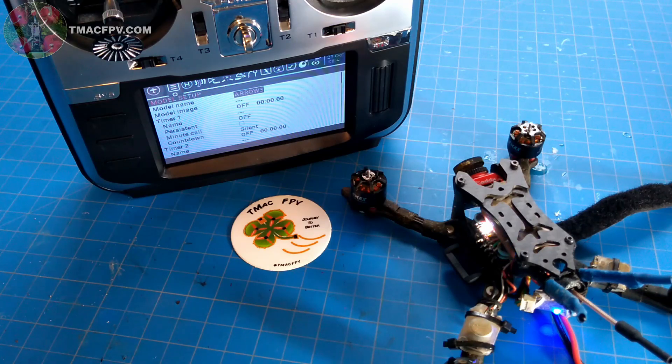Now that we've got our receiver bound to our internal module we're good to go, right? Well, not exactly. If you're using a FrSky, Futaba, Corona, or Hitek protocol receiver and you really want to get the most out of it, you should fine-tune the Jumper T16 multi-module to it. In this video, I'm going to show you how to do just that in four simple steps.